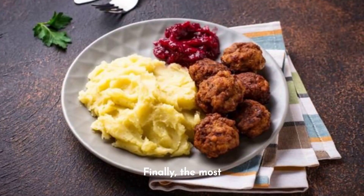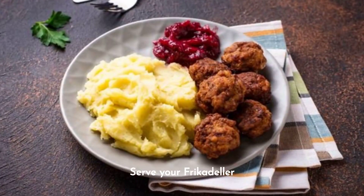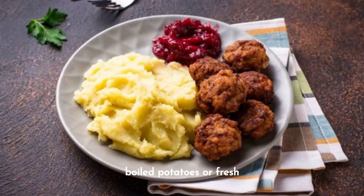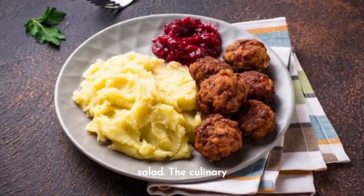Finally, the most awaited moment has arrived. Serve your frikadeller with your favorite accompaniments — dill sauce, boiled potatoes, or a fresh salad. The culinary party has begun!